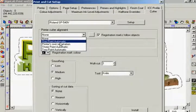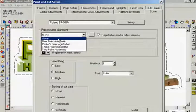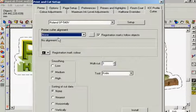Because the SP540 will print and cut in one pass, it will not need registration marks to align the job as the media will not be removed from the printer until the job is complete. Therefore our printer cutter alignment should be set to none. If we were producing a job that was to be removed from our device and laminated before cutting, we would need different settings here and these will be covered later on in this tutorial.